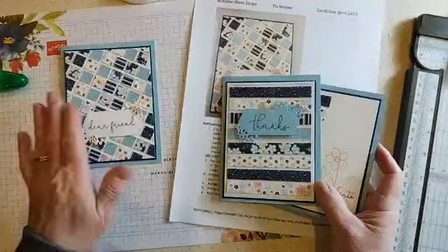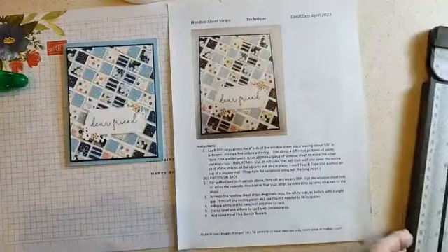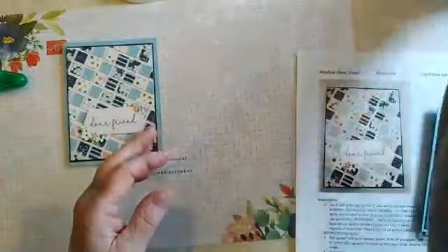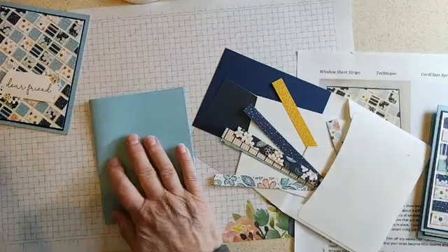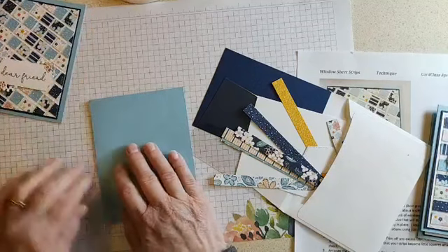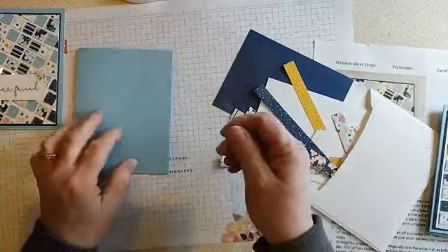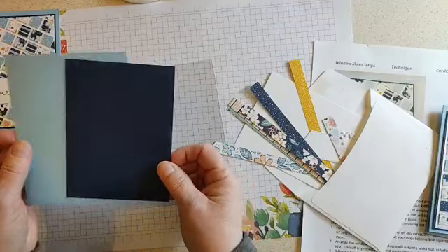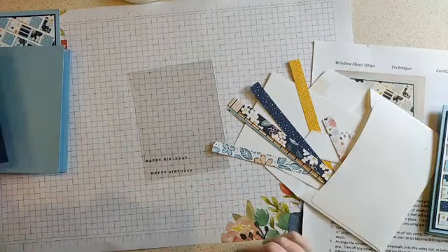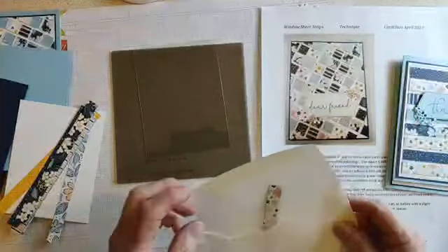I'm going to show you how to do the really fun one — this really cool quilted look. The secret to this technique is to use window sheets. I've got Balmy Blue cardstock here, and pretty soon we'll be able to use Boho Blue, which is actually darker than Balmy Blue. We used Night of Navy as the matte for all three cards because it was one of the coordinating colors. It's all written down on the instruction sheet as well, so you can make this at home if you have the kit.